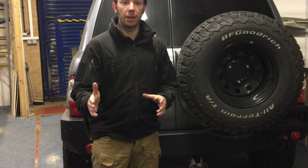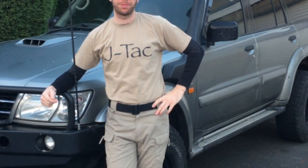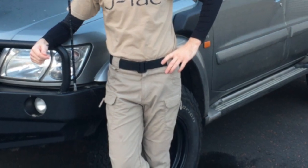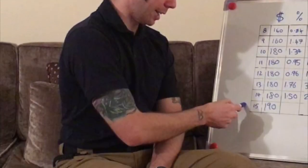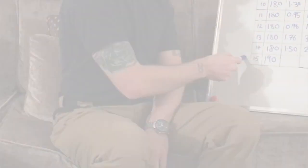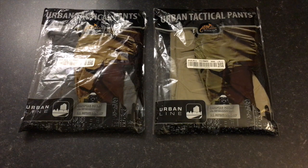Today I want to talk to you about Urban Tactical Pants. These are the trousers that I wear day in, day out, for every occasion — work, shooting, doing the garden, driving my 4x4, whatever it may be, this is what I do it in. The postman today has delivered me two new pairs, one in shadow grey and one in khaki. So let's get started.